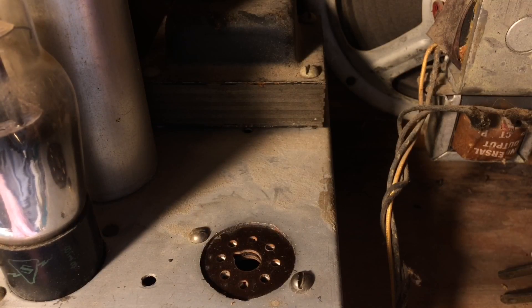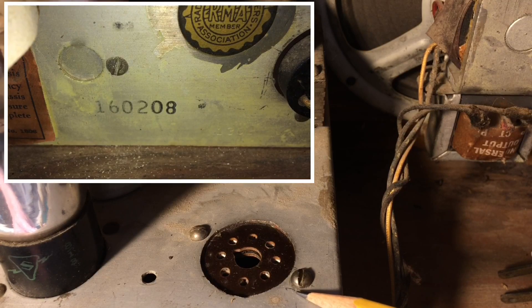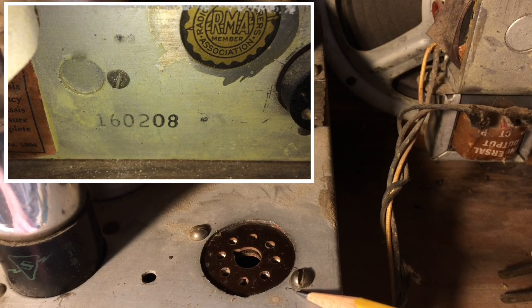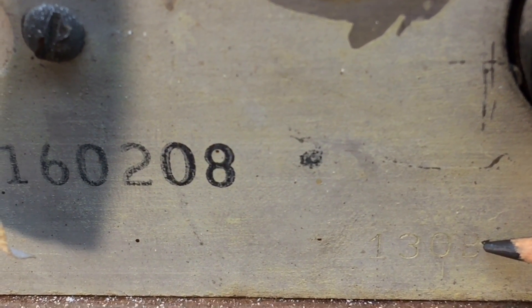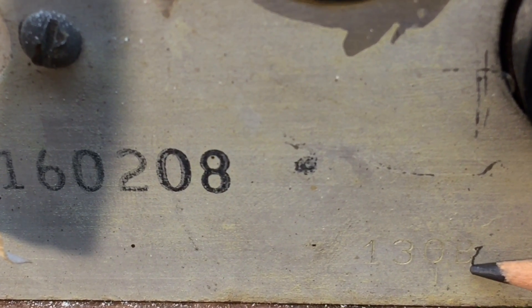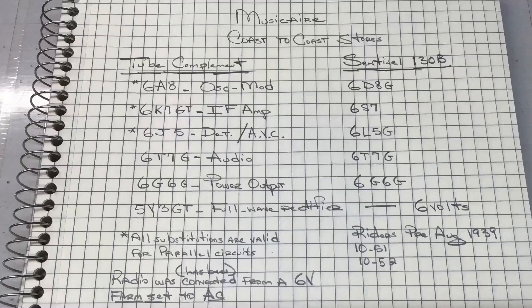We'll know more when I pop the chassis out of the cabinet and take a look underneath — there will probably be some clues. This was indeed modified at some point. The other clue that I missed is just to the right of the 160-208 marking on the back of the chassis. If you look real close, you'll see stamped on the chassis itself: 130B. That comes back to a Sentinel radio, 1939. The schematic matches, less the rectifier tube and the transformer. Many tube substitutions were made, which is kind of what threw me off in doing my due diligence.